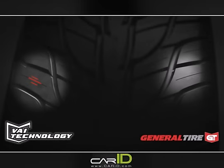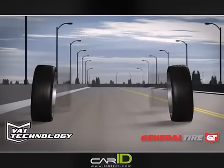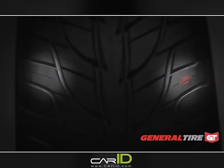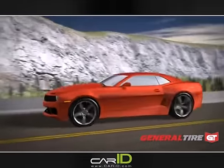The two shallow sipes on the outside shoulder have worn away. In this example, the vehicle has excessive negative camber. The result: the inside shoulder wears faster than the outside shoulder, and the two shallow sipes on the inside have worn away. By monitoring alignment conditions, VAI can contribute to long tread life for the vehicle owner.